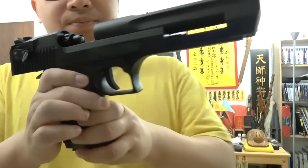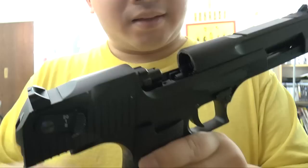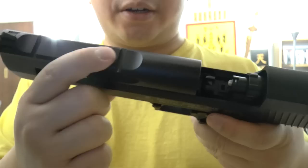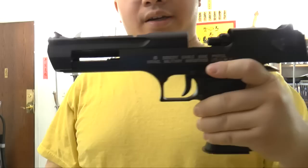You can adjust the hop-up right here inside — not the nozzle, it's inside this area here. You can adjust it right on this side. There is also a rail here, though nobody will really use it for a sight. And there's the gun overall — the recoil and kick are very strong.